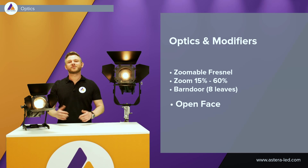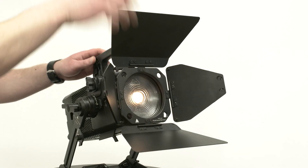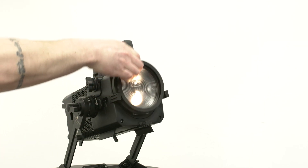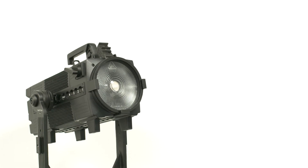In some cases you might want to have a smaller light source and an extremely wide beam angle. Therefore there's a little mechanism — we can simply just lift it up and take off the lens to work with it as open face. Easy to take out and easy to put back in again.